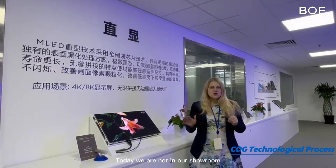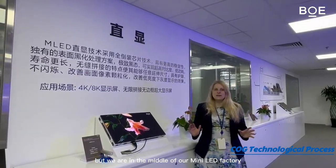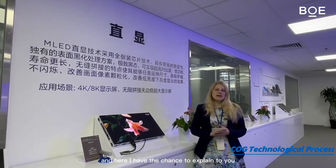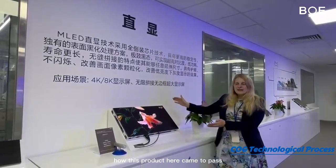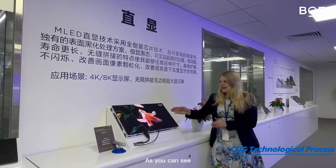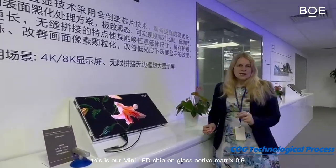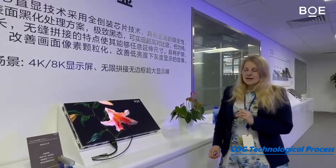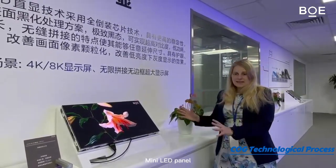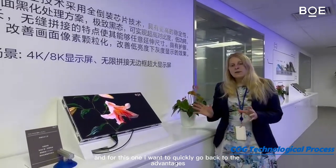Today we are not in our showroom but we are in the middle of our mini LED factory, and here I have the chance to explain to you how this product came to pass. As you can see, this is our mini LED chip on glass active matrix 0.9 mini LED panel.